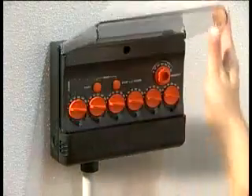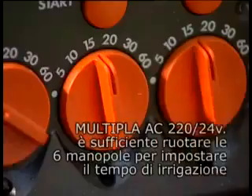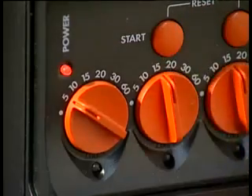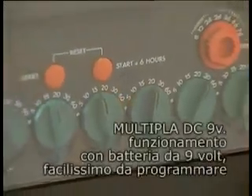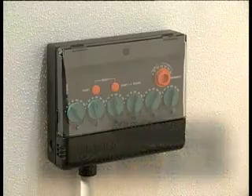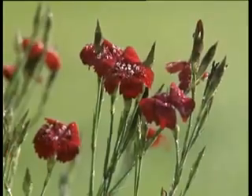La gamma Rainjet comprende irrigatori specifici per spazi di varie dimensioni, con aree di irrigazione fisse o regolabili. La risposta giusta in ogni situazione.